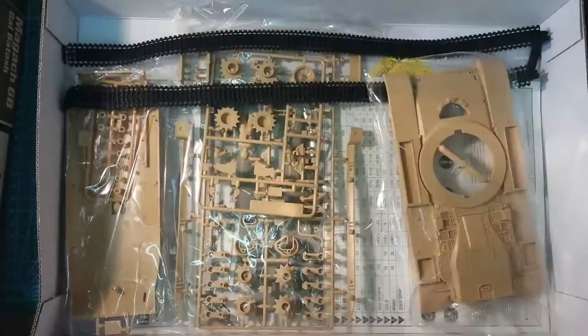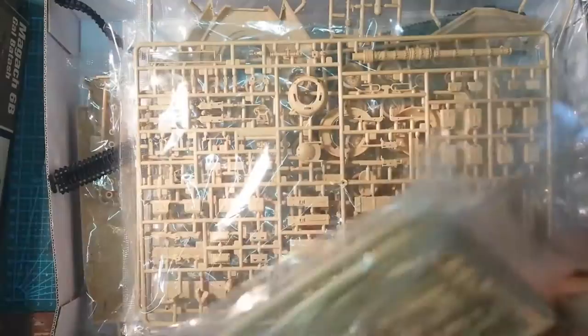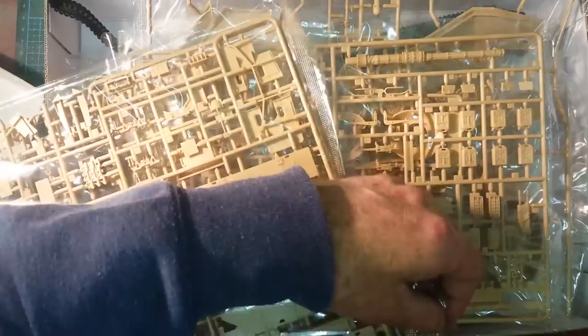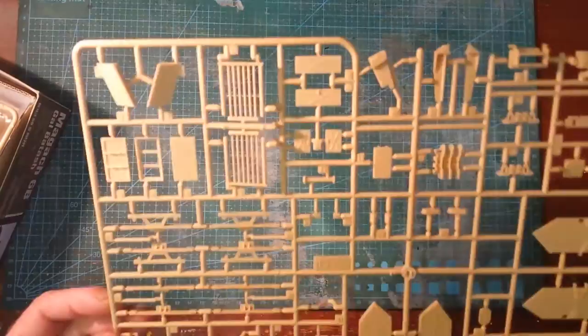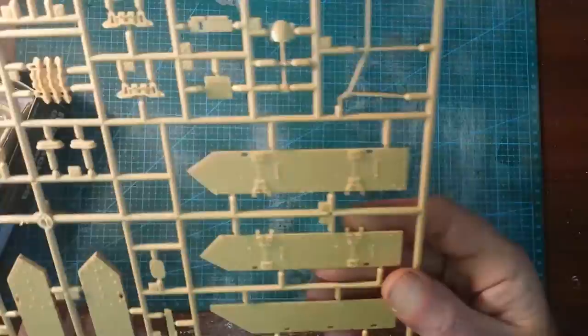They've got six packets and the tracks. There are two sprues in here. Let's have a look and see what we've got. We've got basket assembly, some side skirts and things. The detailing is actually very, very nice.